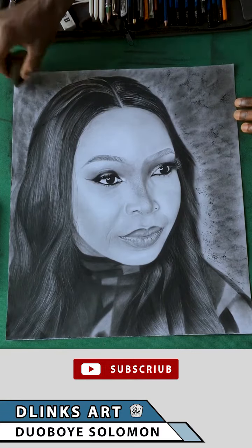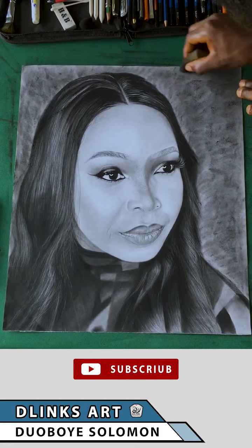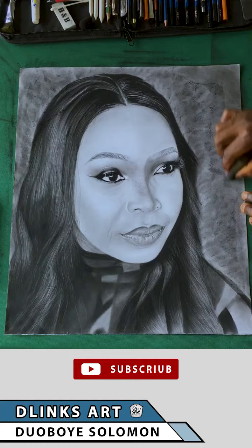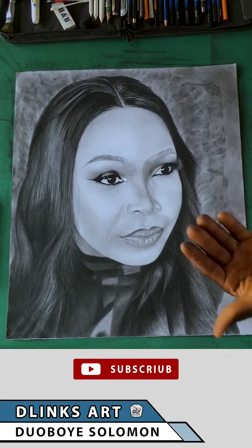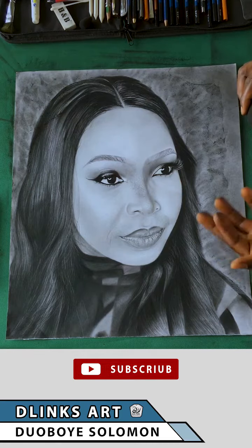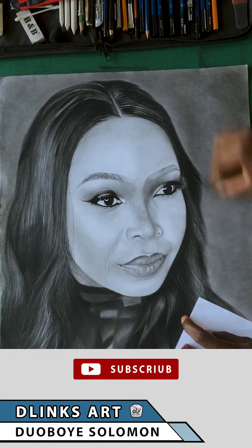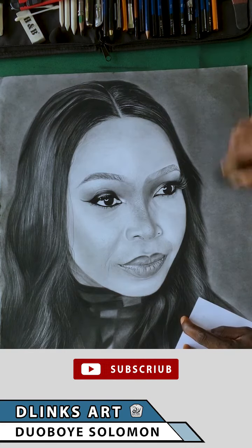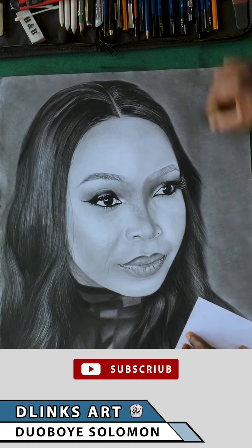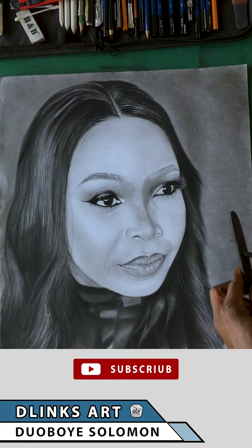I use a beauty blender to dab the graphite all around the paper so that it scatters through, then I use the beauty blender to shade all those values into the paper, making everything a lot smoother. The reason I use a beauty blender is because it can really unify values and blend very smoothly.